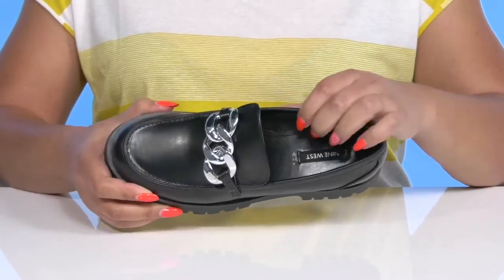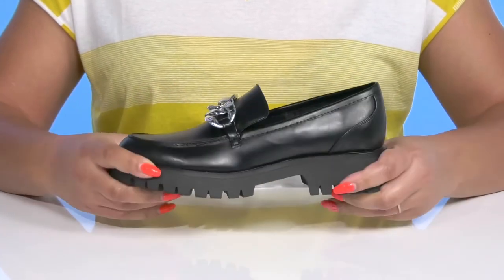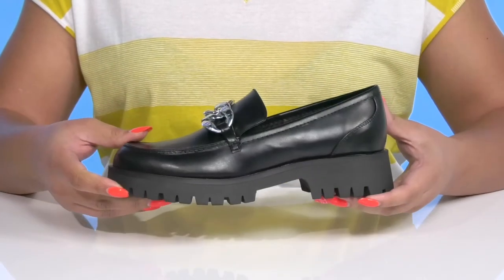Inside, there is a man-made lining with a cushioned footbed to keep you comfortable all day. They have a sturdy and durable build that's made to last, and you'll get a little over a 1-inch boost in height from the block heel and platform.